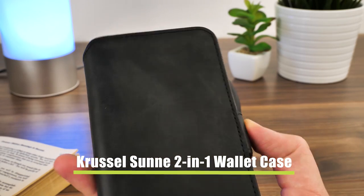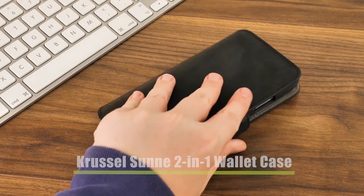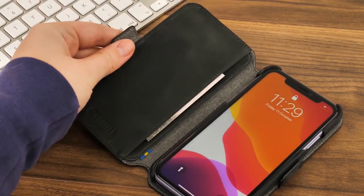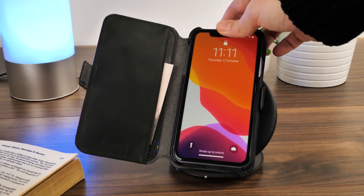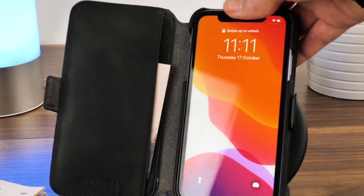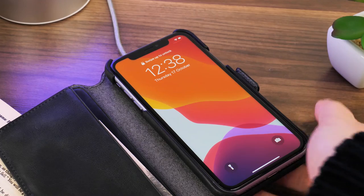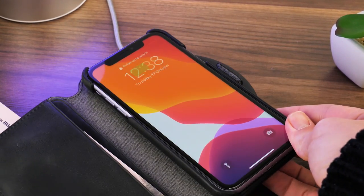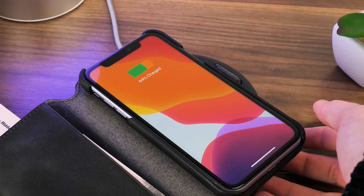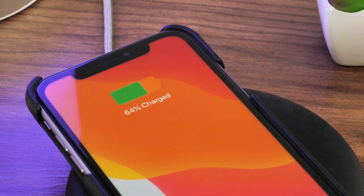Lastly, we have the Crussell Sun 2-in-1 Wallet Case. This one is most interesting, due to the additional leather shell case on the inside and the strong magnets holding it to the outer wallet casing. We tried the case on the charger as a whole to start off, only to find it didn't work at all in the standing position. Lying it flat, we found that it worked intermittently depending on where it was placed. This could be due to the magnetic interference or the thickness of the case. But when we removed the outer wallet case, the inner cover case worked fine with wireless charging in all positions on the charging pad.